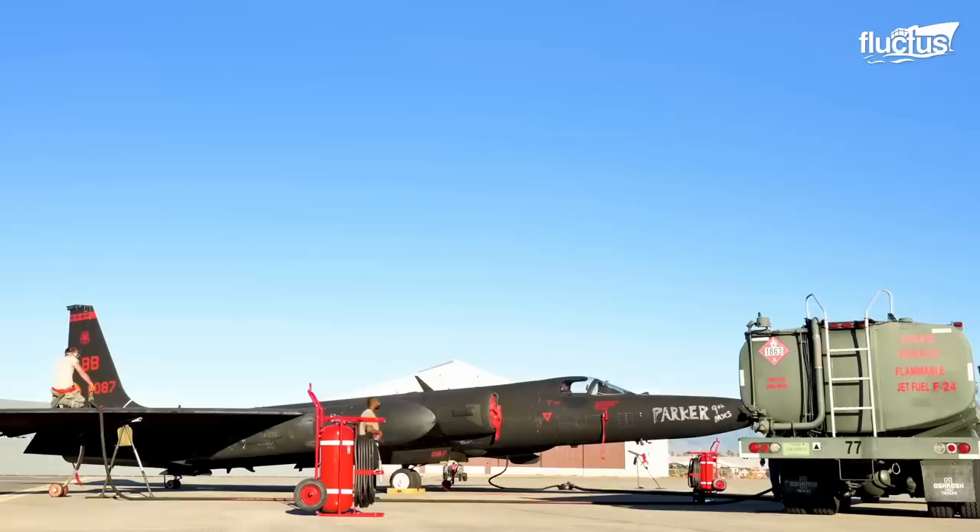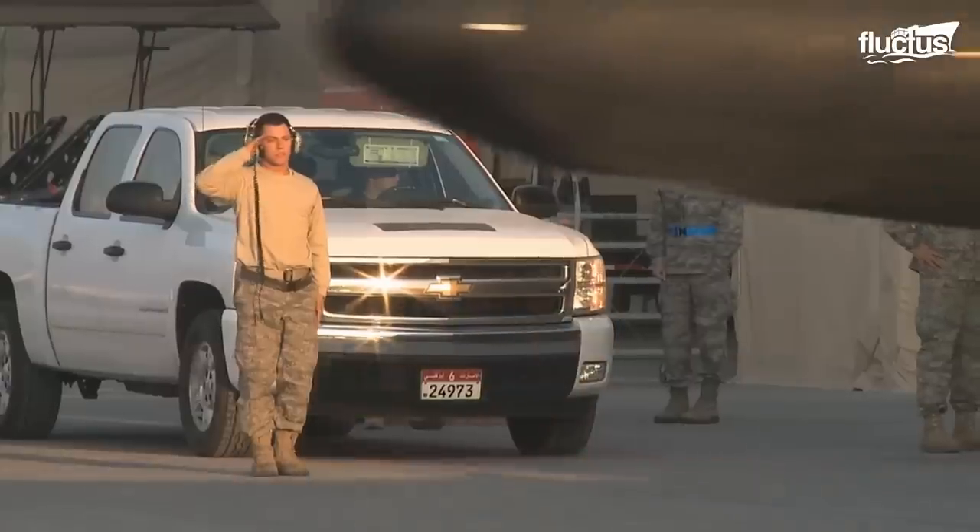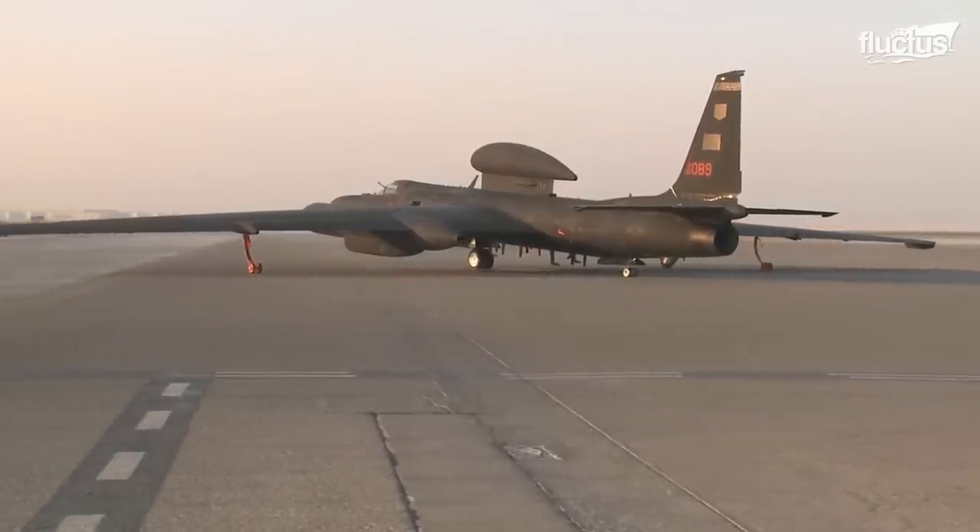The U-2 spy plane, also known as the Dragon Lady, is a single jet engine, high altitude reconnaissance aircraft developed by Lockheed Martin for the U.S. Air Force.